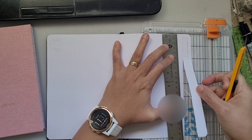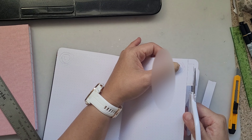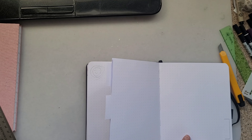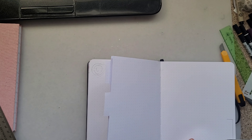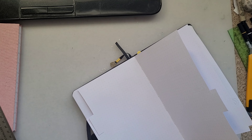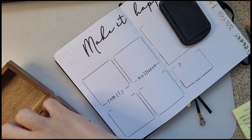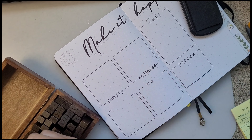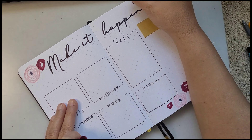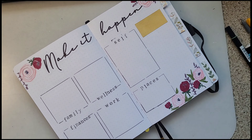The next pages are for my budget, my goals, and a 'when did I last' tracker — pages I really use in my journal. I'm creating a kind of Dutch door, just a small one, to make a tab so it's easy to find. The first page is 'Make it Happen,' which is my goal page. I've subdivided it into family, wellness, travel, and personal improvement, as well as work. I also added space for things I want to focus on this year.